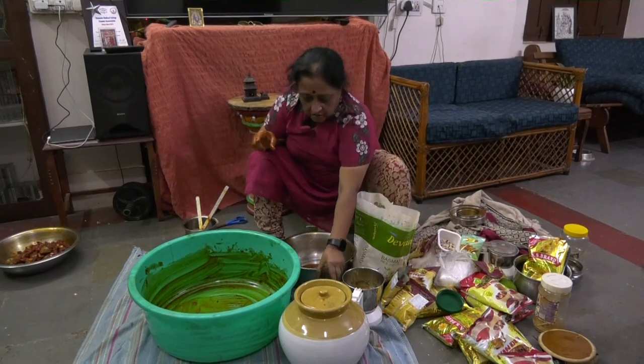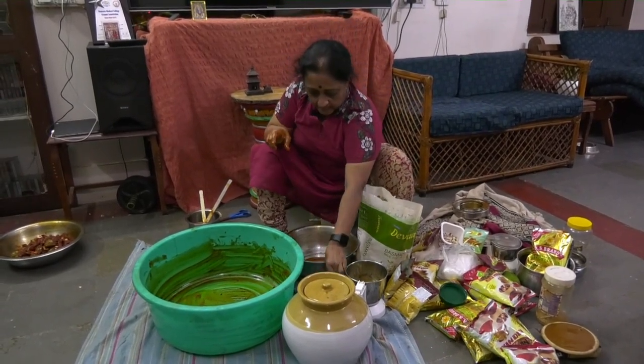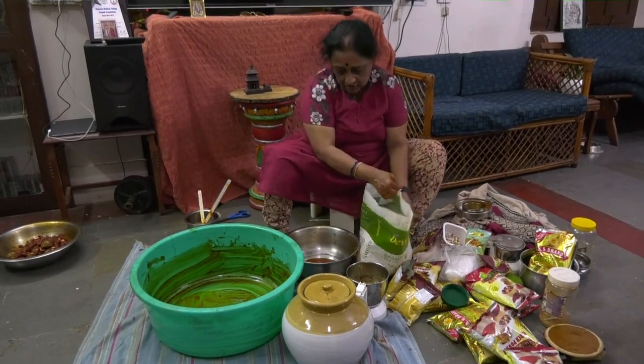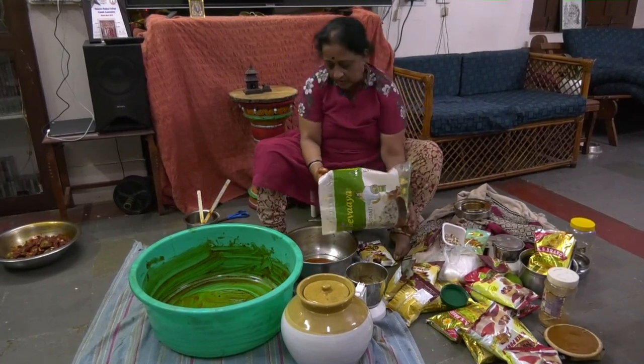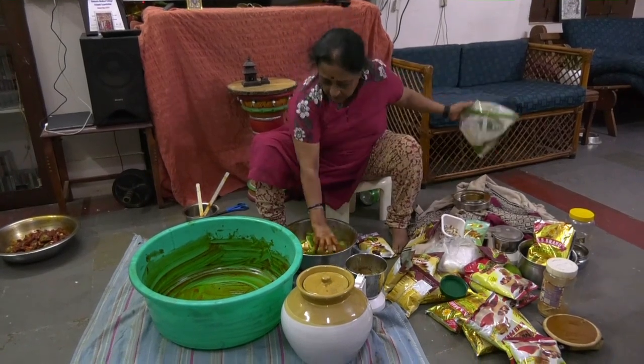What I have done is I have taken 8 measures of this and I am putting it into oil so that the pieces will remain for a longer length of time in a crispy manner.